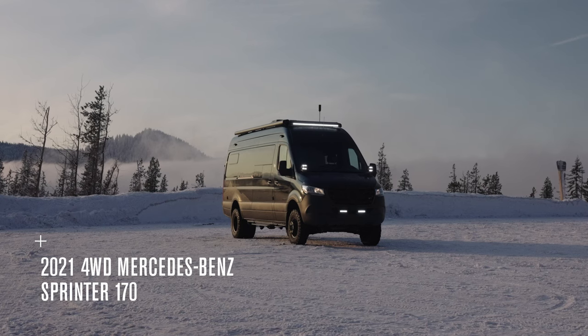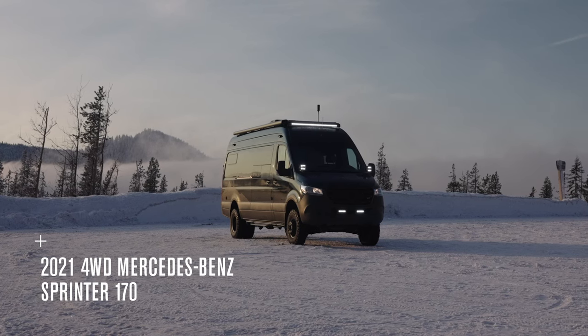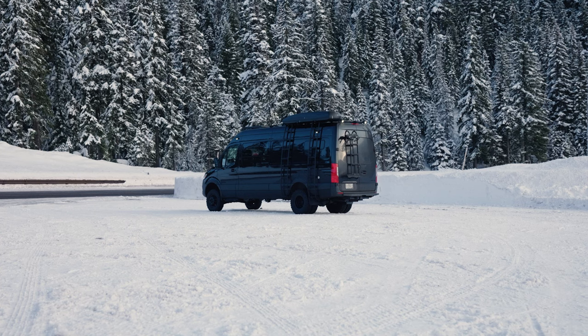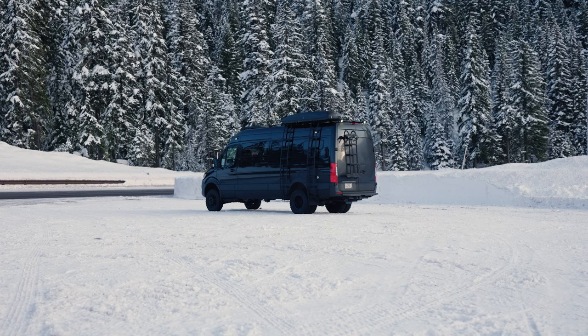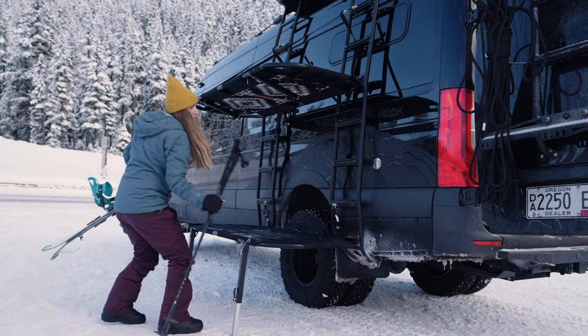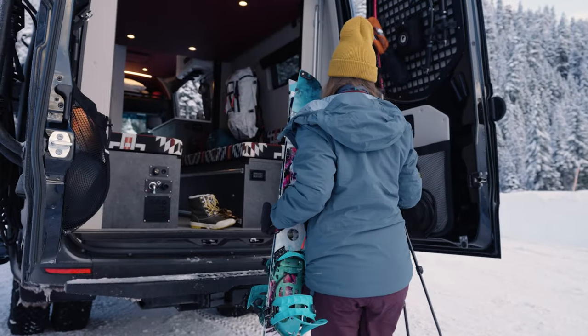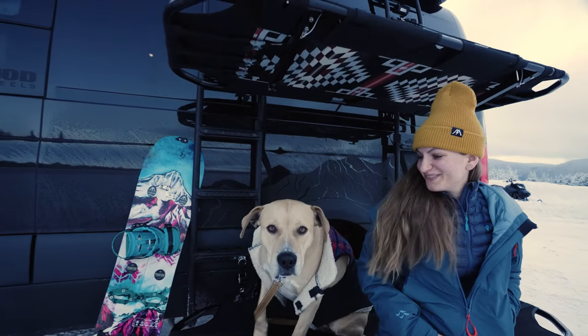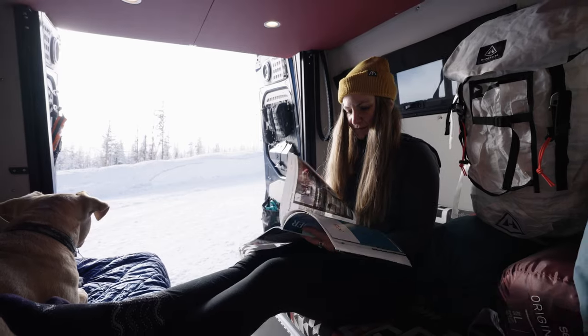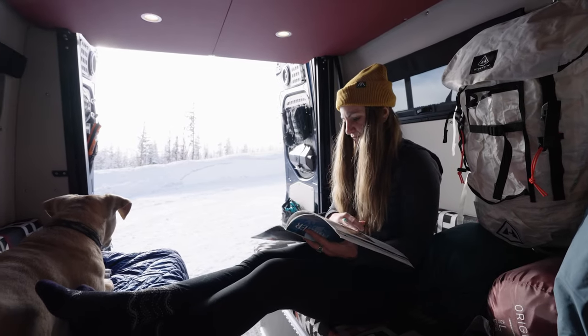Built on a 2021 Mercedes-Benz Sprinter 3500-170 dually chassis, we designed Paramount to include a bevy of new features like our gear drying system and external cots, along with ample gear storage. Paramount provides a luxurious base camp experience, allowing you to plan your next expedition routes and rest up after a rigorous day of exploration.